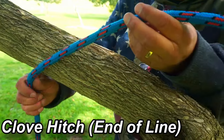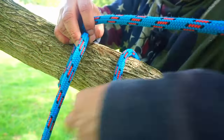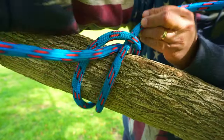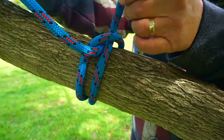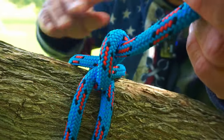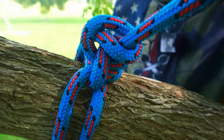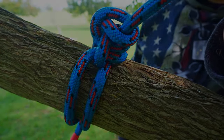Another rigging knot is the clove hitch using the end of the line. Bring it over your branch, cross over, feed it right back through to finish it — you'll have the two pieces across and the tail. If you're rigging, do at least a half hitch to finish it, and for more security bring in another half hitch. A double half hitch would be good too. Clove hitch using the end of the line for rigging.